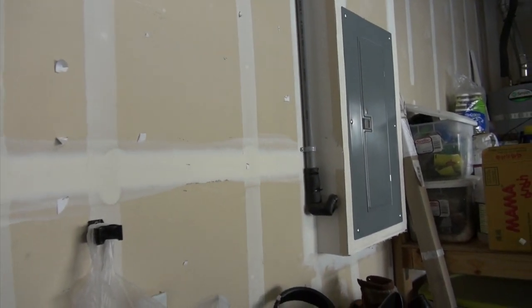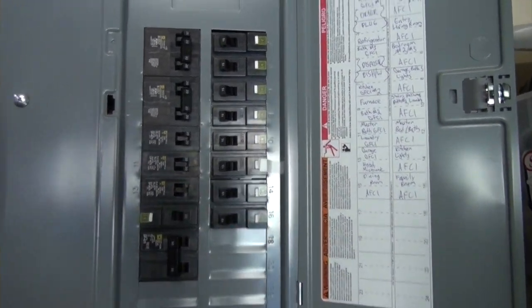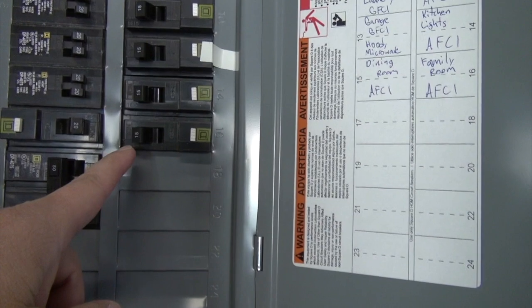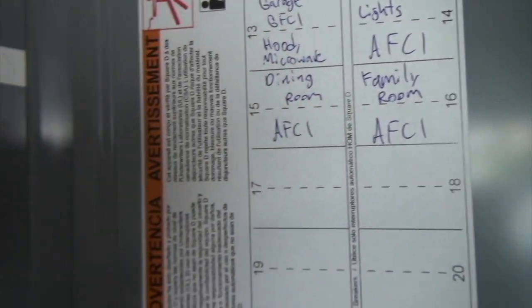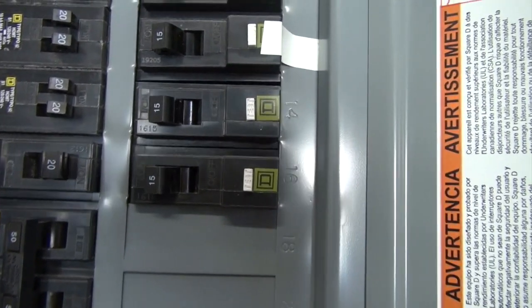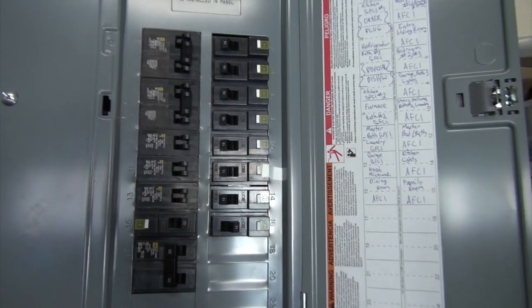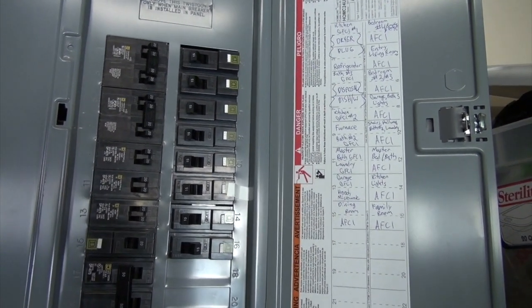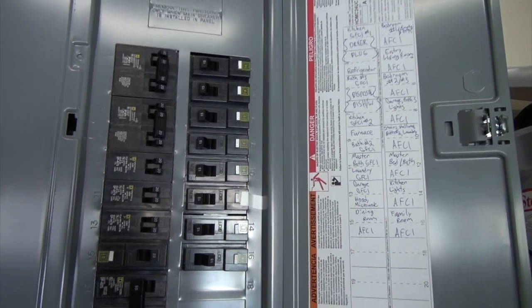Circuit breakers are usually located in your garage. Here's what mine looks like — when I open it up, these are the circuit breakers and each one provides electricity to a room or group of rooms. I'm working in the family room, which is number 16. Right now it's on — I am going to turn it off. When I walk into the room, my television should be off and the other lamp should be off as well. If they both are off, then I know I turned off the right circuit breaker.